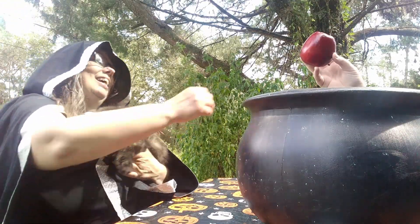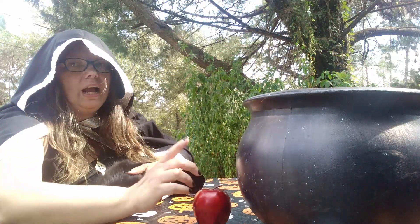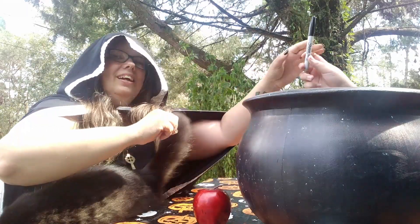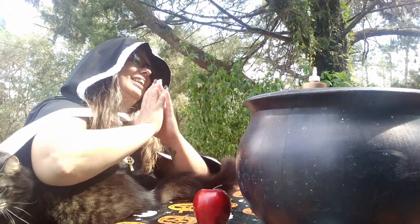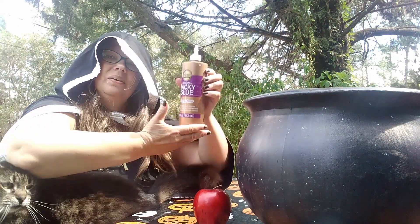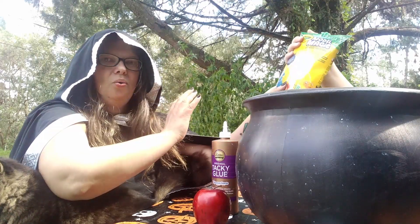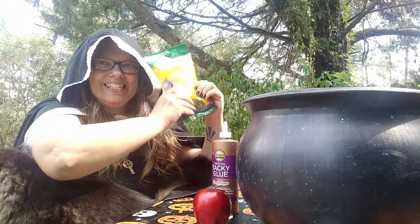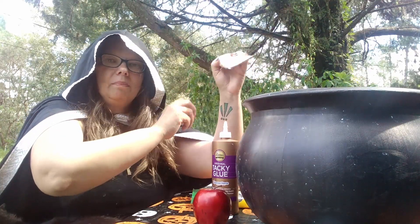Materials list. You're going to need — what are you doing in there? — an apple, a foam apple, not a real apple, we'll use a foam apple. Magic marker. Tacky glue. Oh, Model Magic — how fitting. Well, thanks for reminding me. Model Magic. You can also get this at Dollar Tree or Dollar General.